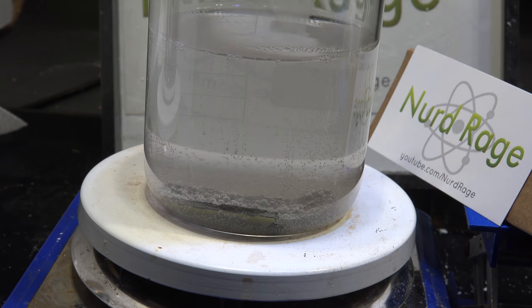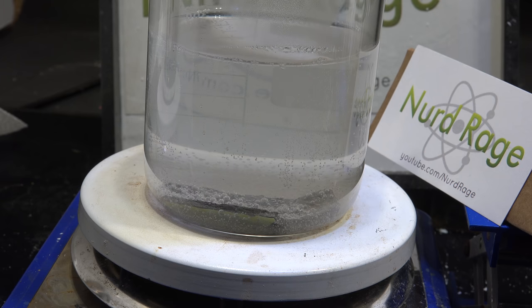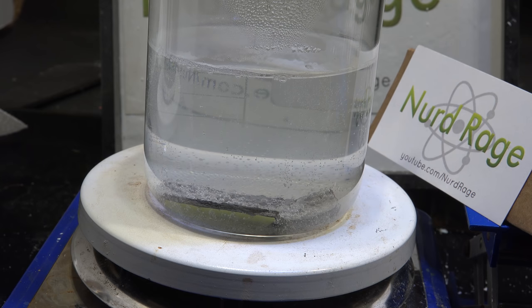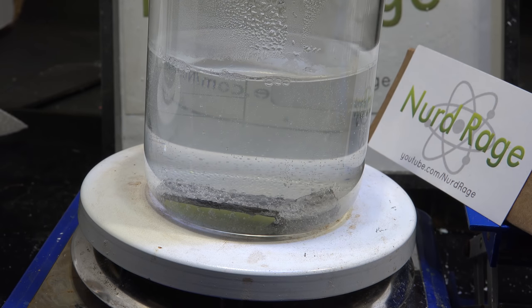We need to increase the gallium content of our gallium aluminum alloy to start the process going. I'm not going to add extra gallium though, because gallium is expensive and I don't want to risk wasting it. So instead, we're going to go in the opposite direction and force the destruction of some of the aluminum by reacting it with sodium hydroxide.